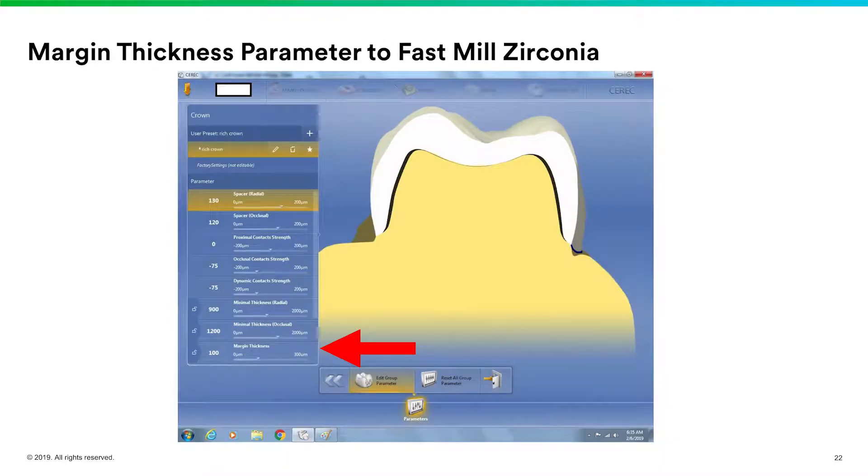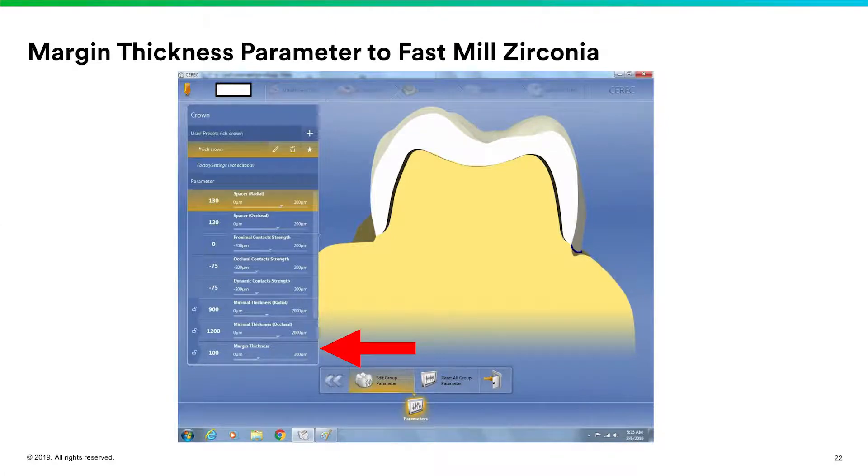A little tip: if you're going to do zirconia and trying to do restorations in a timely fashion, regular milling takes about 16-18 minutes. If you fast mill, the machine says 16 minutes but it'll actually take about 10 minutes. However, you can't automatically just fast mill these restorations — you need the proper setting in your CEREC parameters to allow fast milling. Take a look in the parameters screen for your zirconia settings, and you'll notice at the bottom where it says margin thickness — you need to make your margin thickness 100 microns.